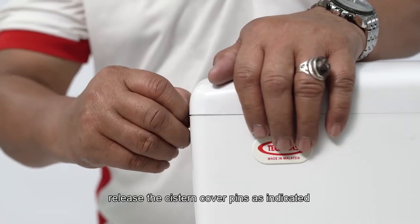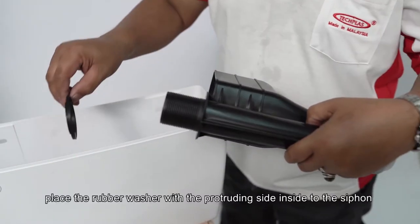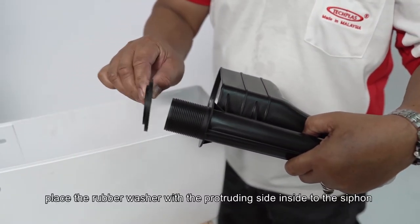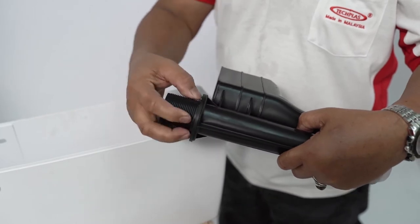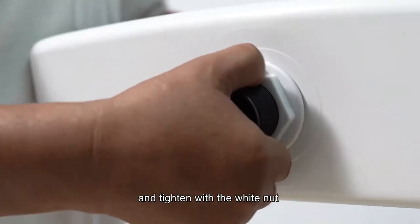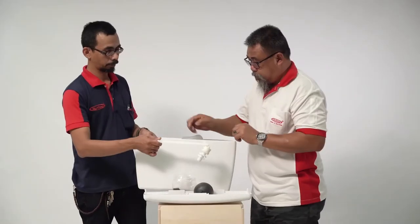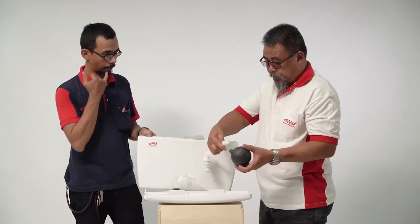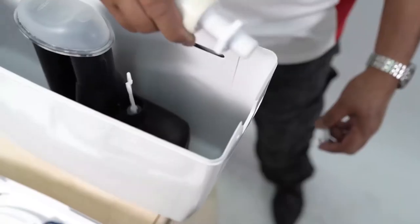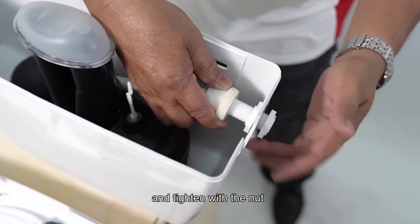Release the system cover pins as indicated. Place the rubber washer with the protruding side inside the siphon and insert the siphon to the bottom of the system, then tighten with the white nut. Screw the float to the arm, install the arm to the right side of the system, and tighten with the nut.